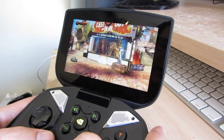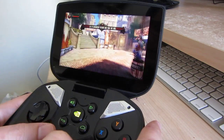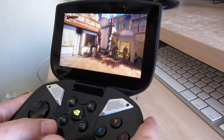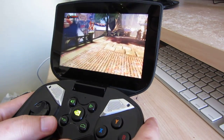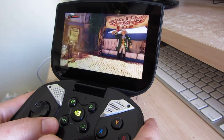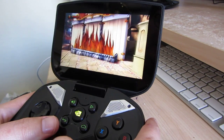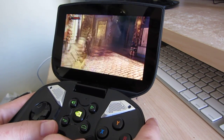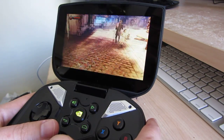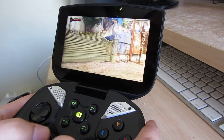So, loading up into Bioshock Infinite here, and as you can see, I actually just started a new game to mess around with it. As far as what I'm seeing right here, I'd say on Shield this is playing at about 40 to 45 FPS. It varies by game. Unsupported titles have much lower frame rates — Grid, I think, was running at about maybe 30 FPS, sometimes dropping to about 27 and getting up to about 35, depending on where in the game you were.